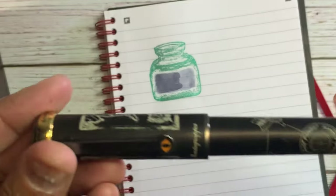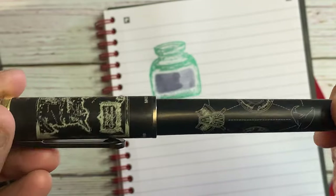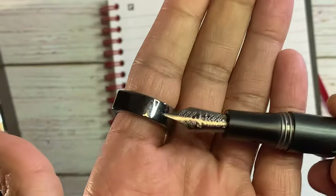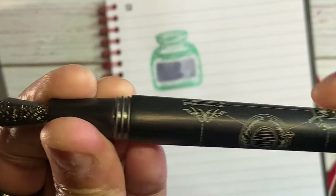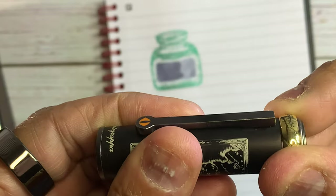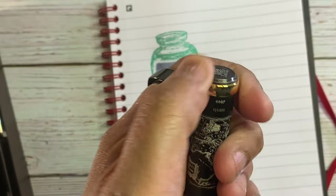Next we have the Monte Grappa Lord of the Rings Eye of Sauron. I've done a review on this pen. I only put one ink in here, and that's Pilot Iroshizuku Fuyo-Syoku Seal Gun. I just love the way the ink feels in this — very graphite-like feel to it. You can see there's a lot of artwork on this, and there's a beautiful Monte Grappa nib. The string does remove — you just unscrew it. I bought this from Truphema, I believe.